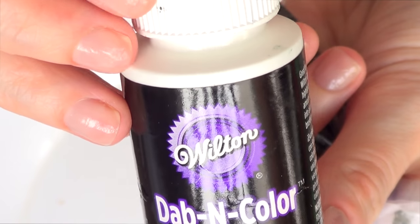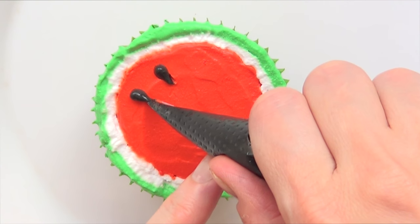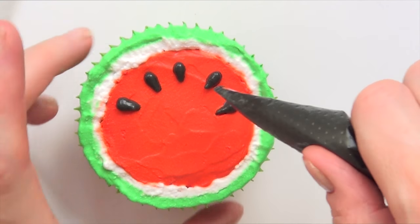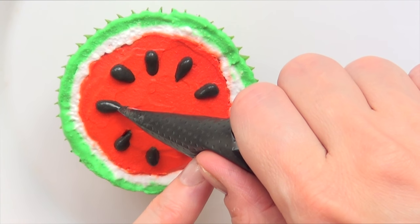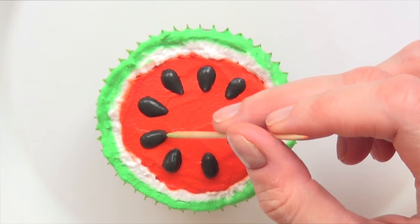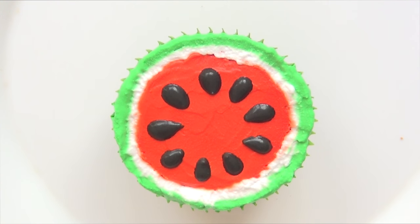I'm going to use some black edible color — this is by Wilton. This is okay but I prefer the other brand and consistency; this one is more for writing. I'm just going to add the seeds by pushing towards the top of each seed and then dragging towards me, then grabbing my toothpick again to arrange everything as I want. That's pretty much it for the watermelon — I think it looks super cute, let me know in the comments below.